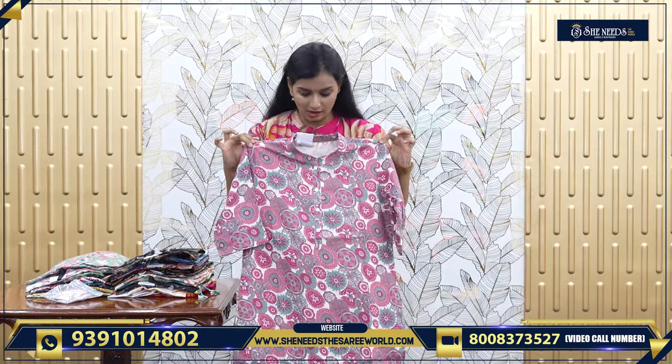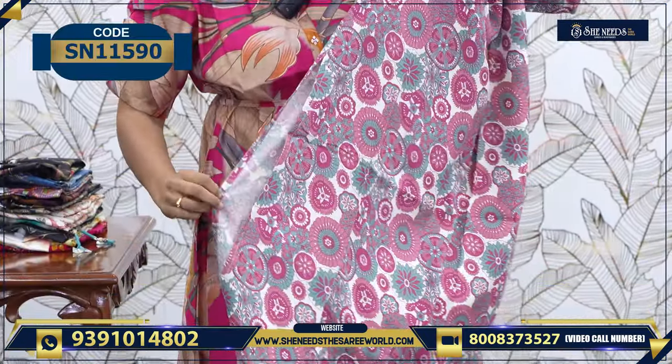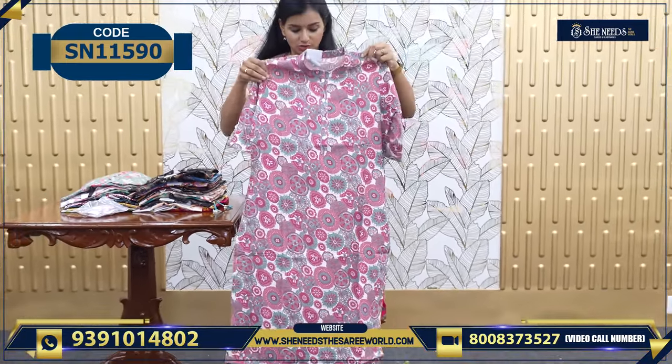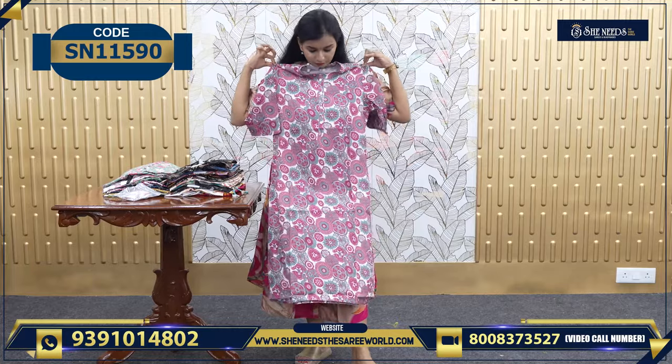We have this at 450. This is simple — we have to cut the knot. If you want to make some leggings, you will be happy to manage this. So this is 450. It is a floral portion and you will be very comfortable.